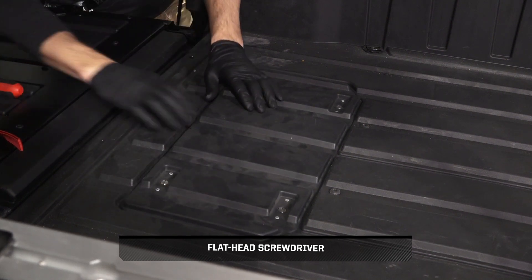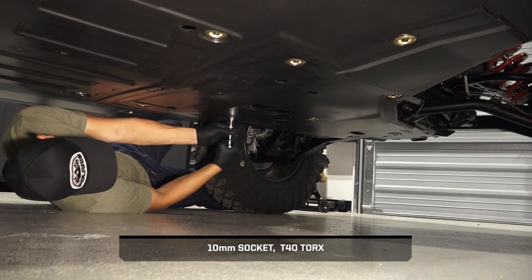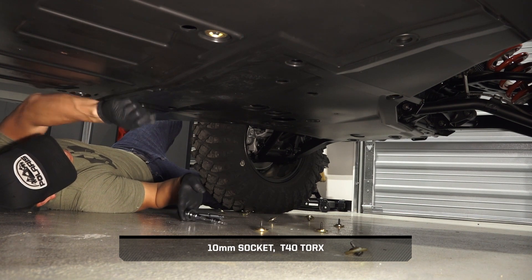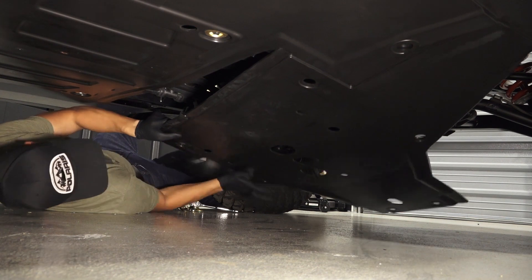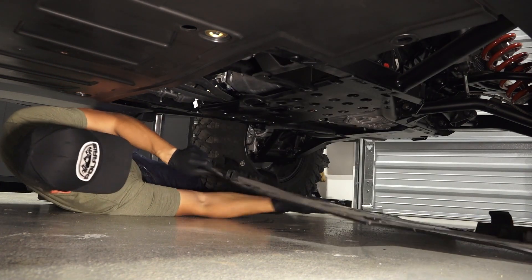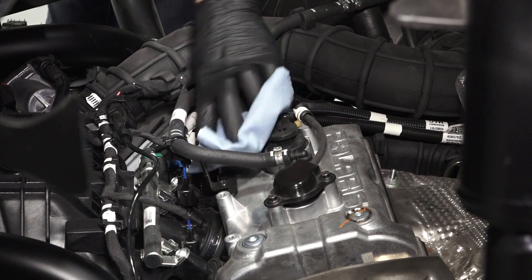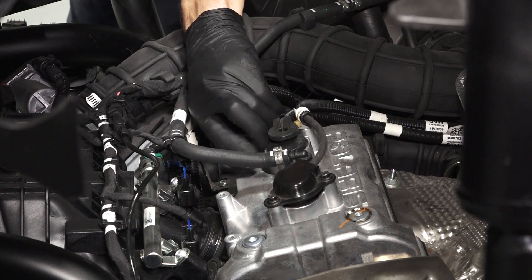Next, on XP models, lift the cargo box lever and tilt the box up. For maximum clearance, detach the cargo box shock from the base of the box. On ADV models, remove the cargo tray, release the engine access panel fasteners, and remove the panel. On Northstar models, remove the rear skid plate by removing its fasteners.